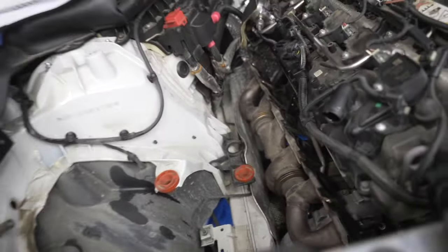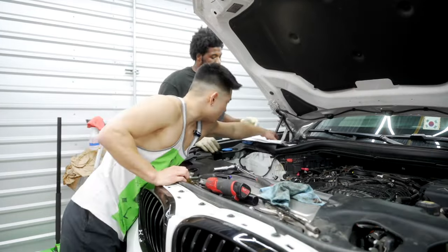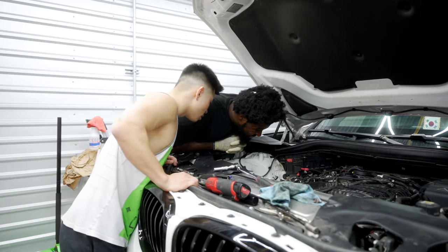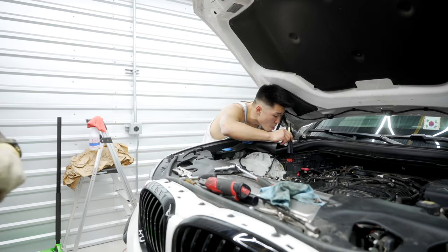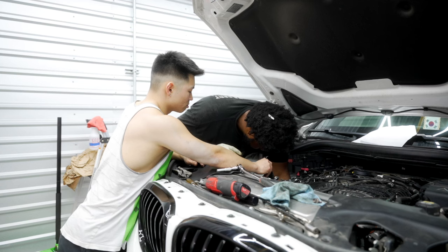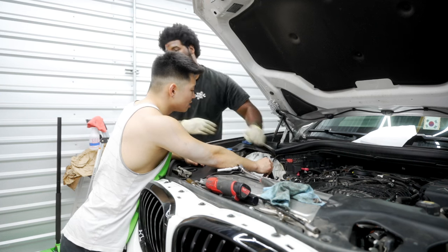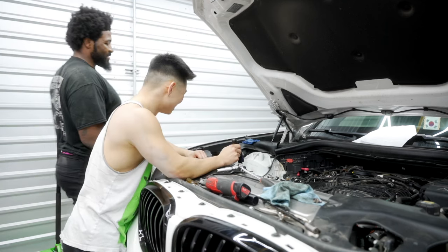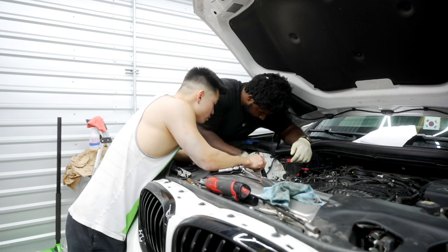We got the clamp on the pipe - oh it's holding it, then it ripped. But we forgot to take the turbo drain off. Cooling drain - no, turbo drain. That's the first time I've ever pulled a drain right there - you see that fitting? That's for the blog.